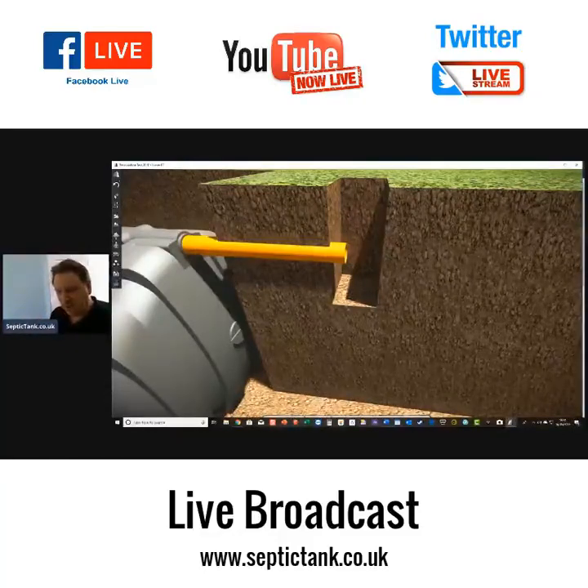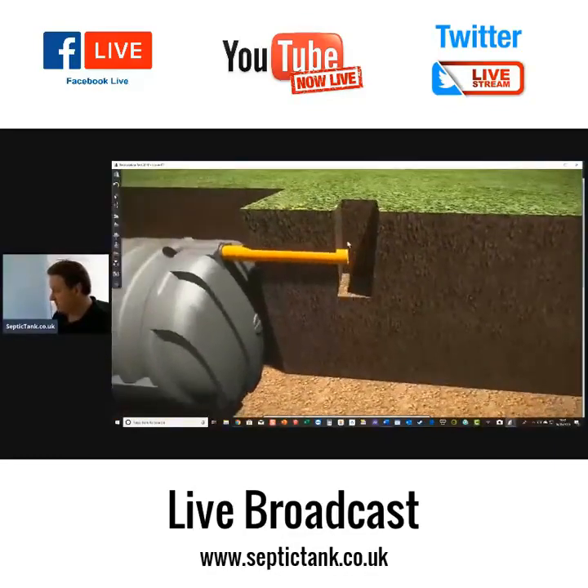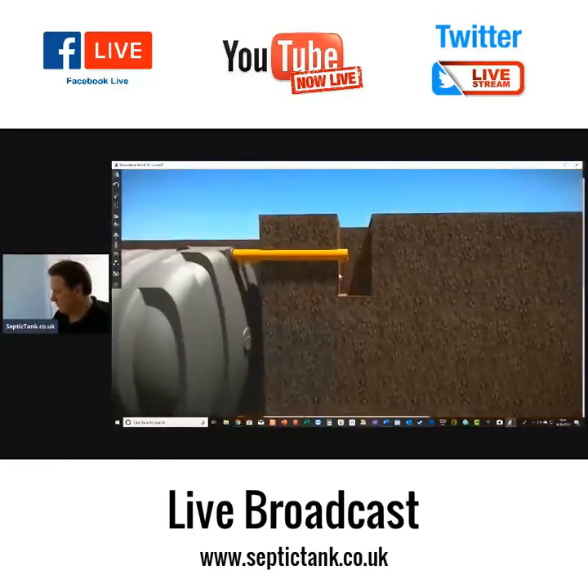The hole should be 300 millimetres square and excavated to a depth of 300 millimetres below the proposed invert level. So that is our 300 mm by 300 mm squared hole, which is 300 mm below the proposed invert level depth.